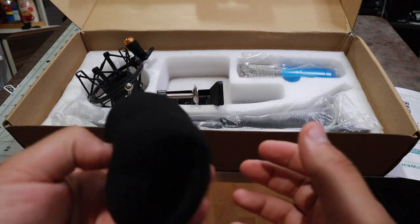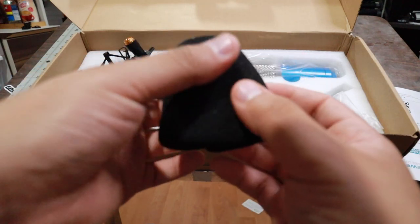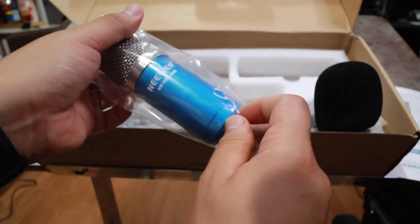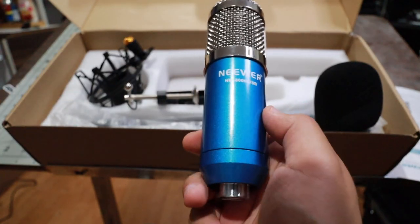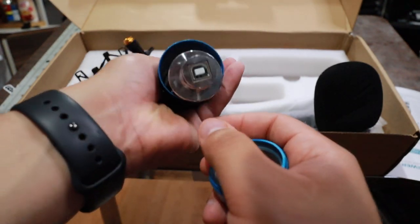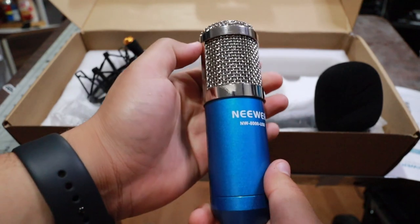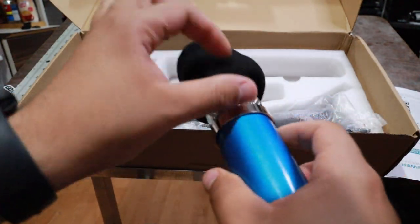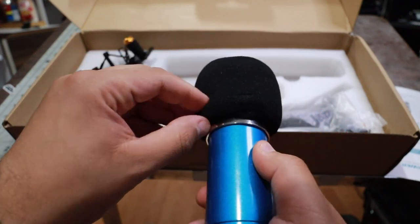We have a microphone — and the microphone, besides it looking like a burrito, doesn't look that bad. I thought it was going to be a cheap-feeling mic. It kind of still feels cheap, but it doesn't feel that bad. It actually looks pretty good. Let's put the noise cancellation foam on there — a little afro. There you go.